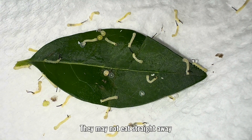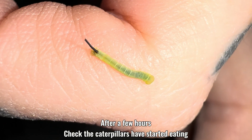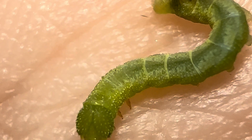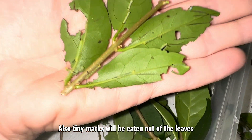They may not eat straight away. After a few hours, check the caterpillars have started eating. You can tell they're eating because you can see it here. Also, tiny marks will be eaten out of the leaves.